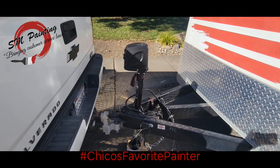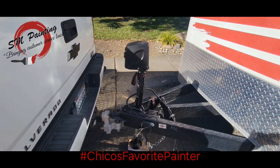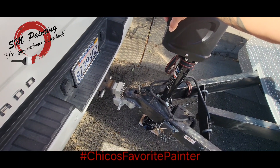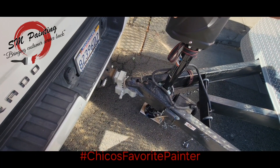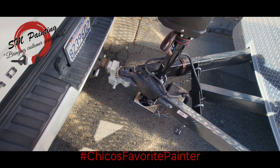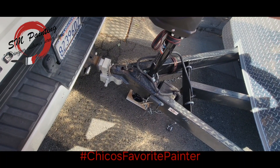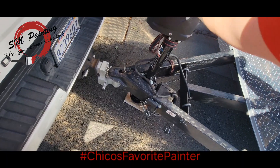I just want to show this new addition to the trailer. After all these years of having this trailer, I finally got an electric jack. If that's not the greatest thing in the world — after a long day of work, nobody wants to jack this thing up by hand. Now you just push the button. If you ever think about investing in one of these, do it. I think they're like 200 or 250 bucks.